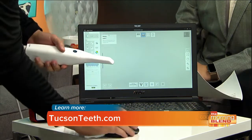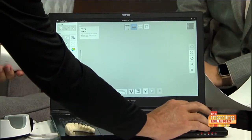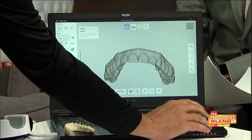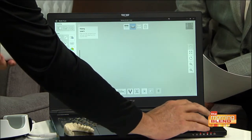So I'll show you what I scanned earlier here. This is an example of the model on the computer that I just scanned earlier. I'll show you real quick how it captures.